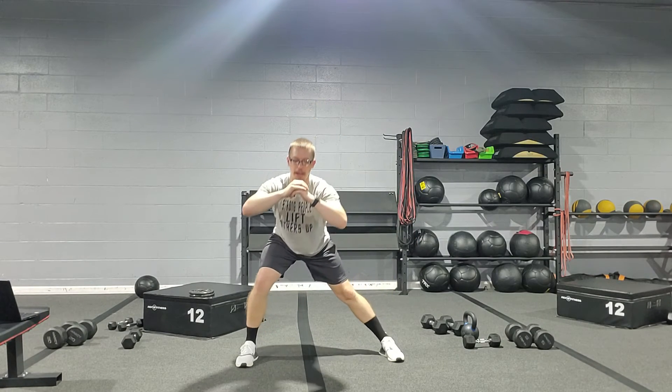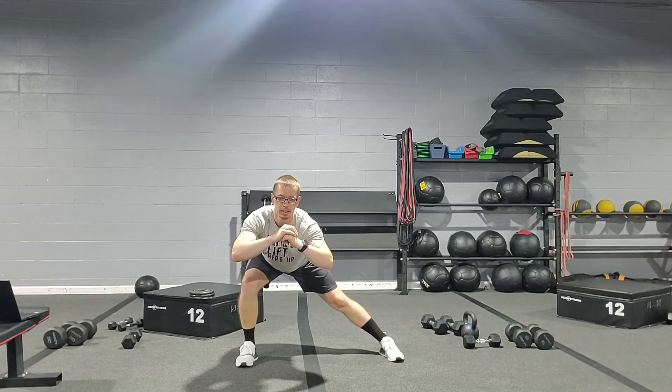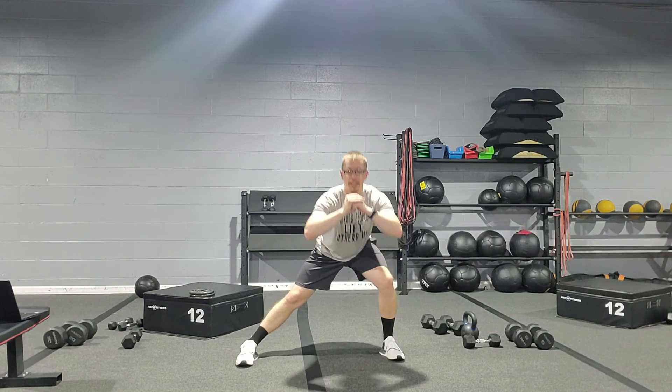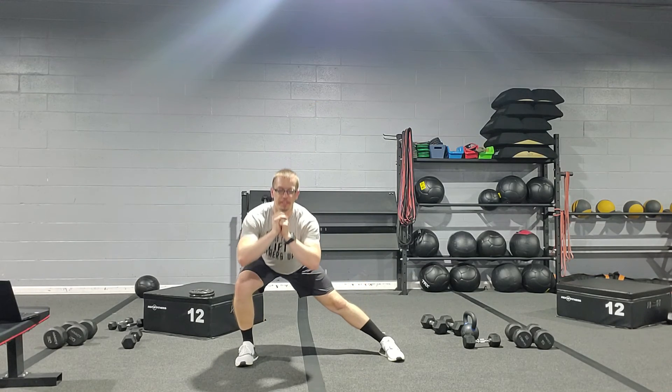Just coming back and forth — more of a stretch, nice and easy. You're gonna have clients that want to put weight; they can do that if they want. This is a recovery exercise, so we're just going nice and easy side to side. If they want to add a barbell or a goblet hold, that's perfectly fine.